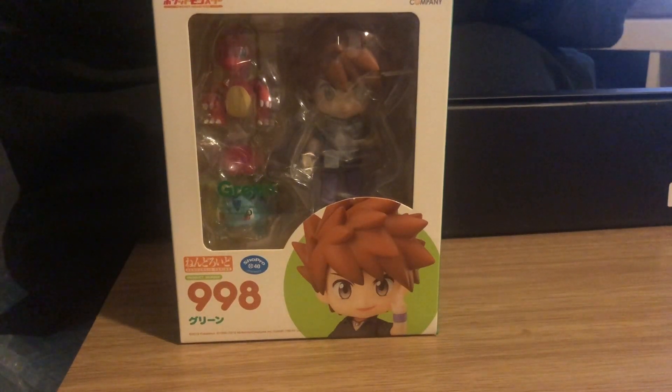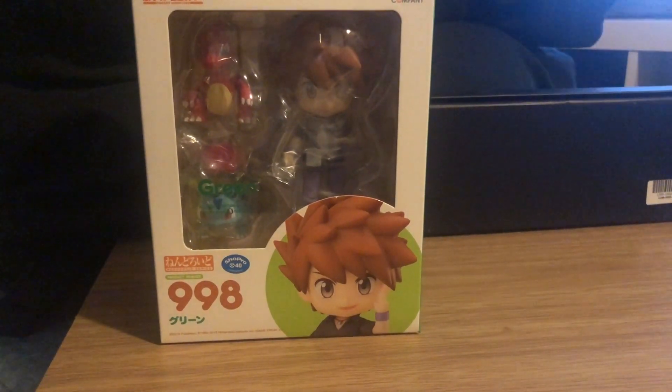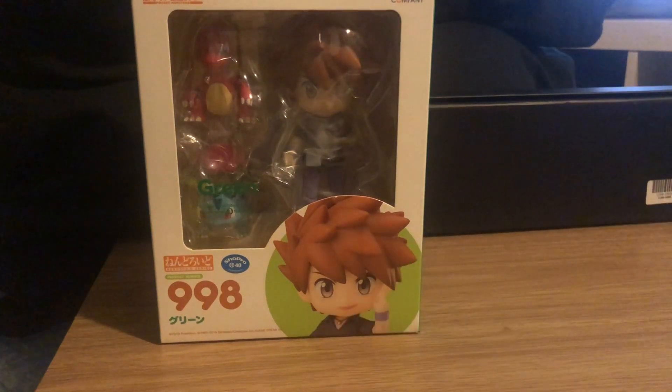What's going on guys, your boy K-Star here back with another action figure unboxing review. Today we're going to be doing something totally random that I'll never do on this channel - we're going to be doing the Good Smile Company Nendoroid Trainer Green, or as I like to call him because I'm from the west, Trainer Blue.